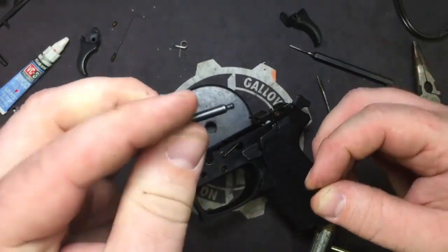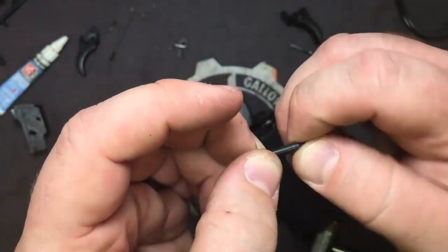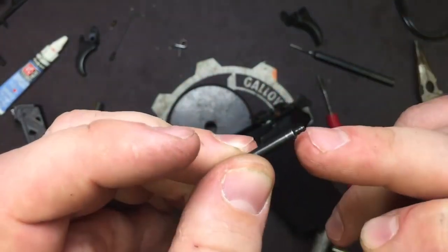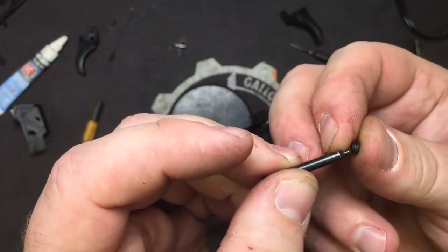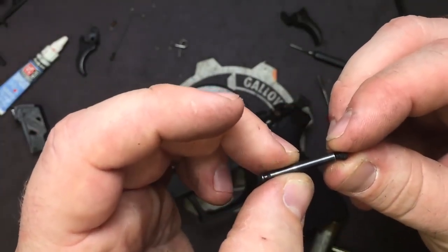You can see on your trigger pin you've got an anchor point. On the back of this anchor point, it's beveled so that it plugs into the rubber, and that's what holds it in place during firing.